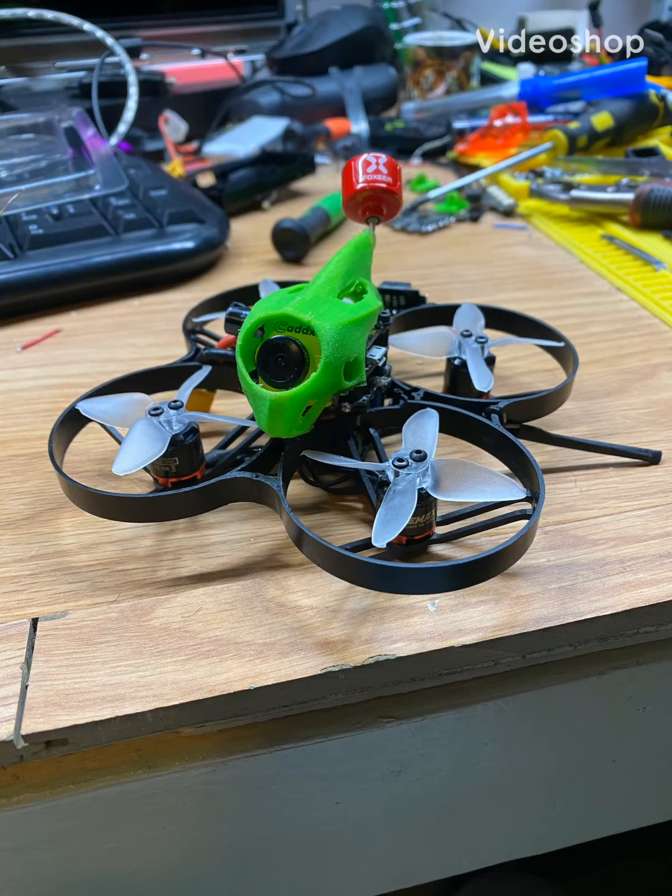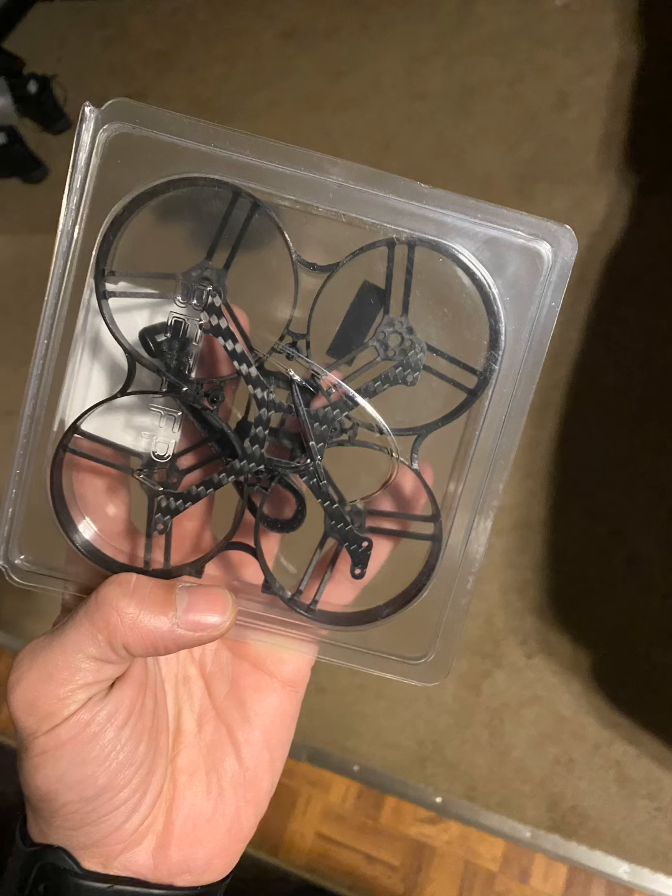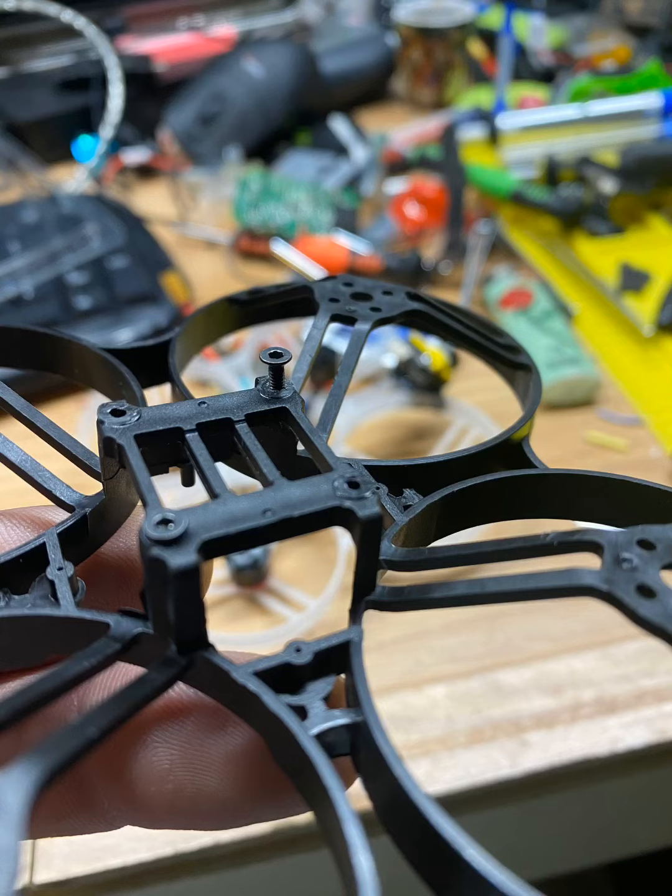Hey, what's up guys, it's your boy Sunshine. I just want to bring you this custom-built 85x that I just built — pretty amazing. I bought this 85 frame kit with the carbon kit and said, let me just put something together. So I started drilling the holes, which was really tough.